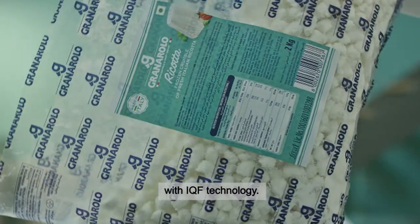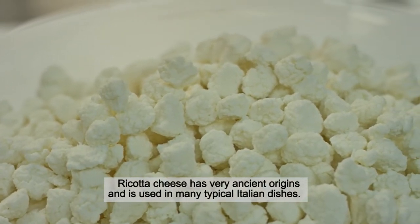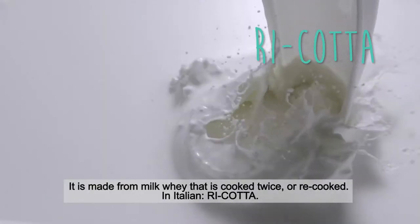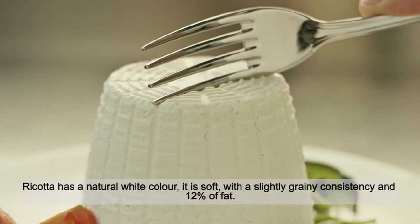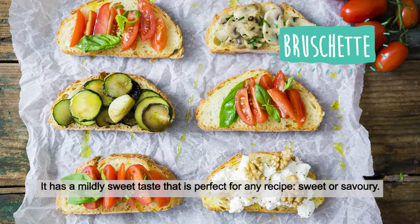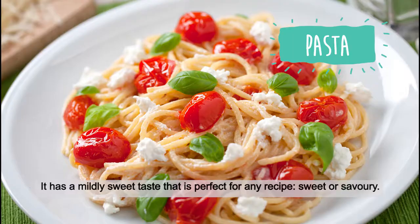Ricotta cheese has very ancient origins and is used in many typical Italian dishes. It's made from milk whey that's cooked twice, or recooked — in Italian, 'ricotta.' Ricotta has a natural white color. It's soft with a slightly grainy consistency and 12% fat. It has a mildly sweet taste that is perfect for any recipe, sweet or savory.